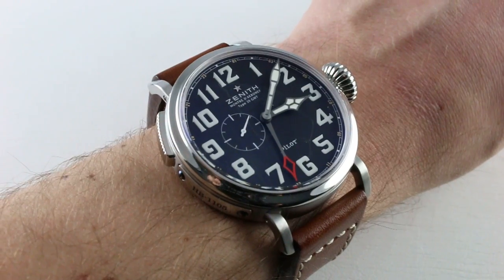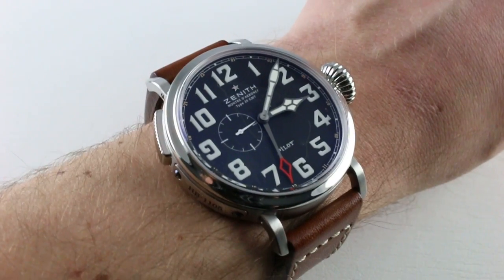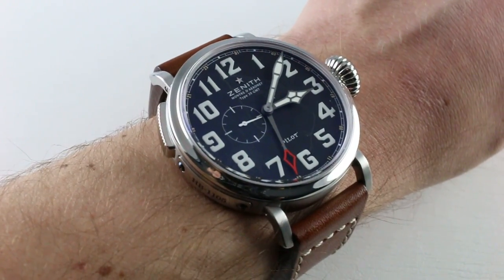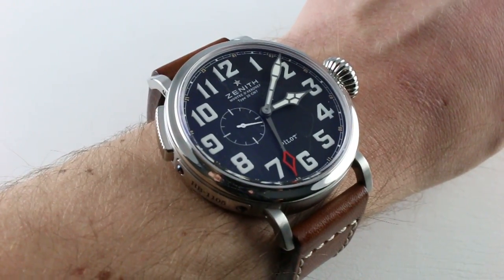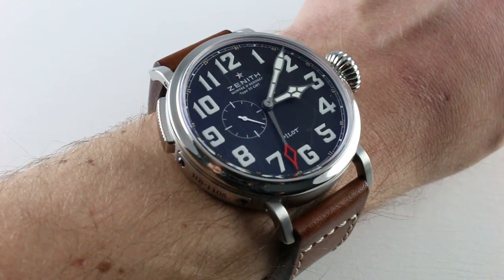Alongside the El Primero movement, the Pilot's watches have really come to be a mainstay of the manufacturer from Le Locle, and they draw on a real history of both Pilot's timepieces worn on the wrist and aviation instruments featured on the flight deck.